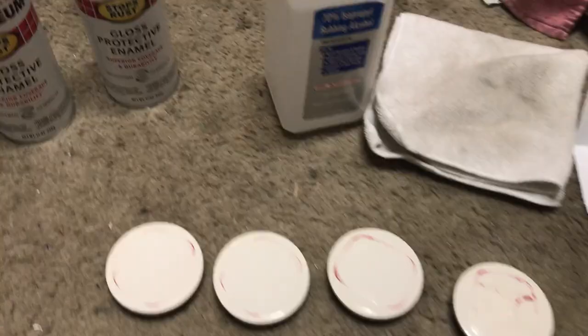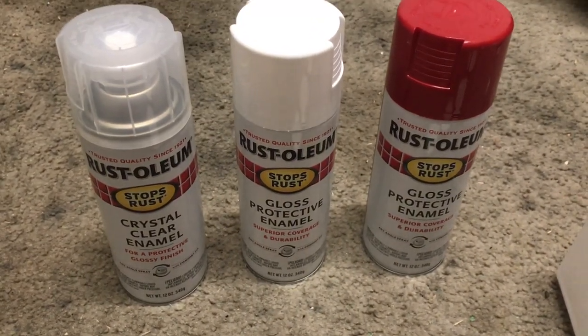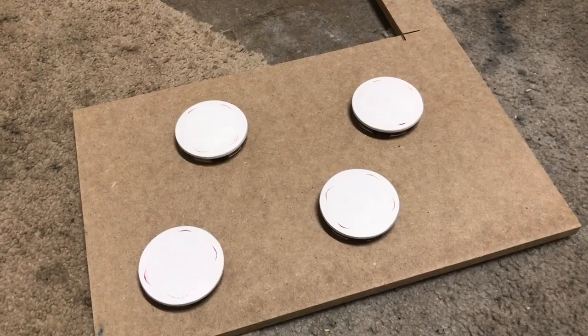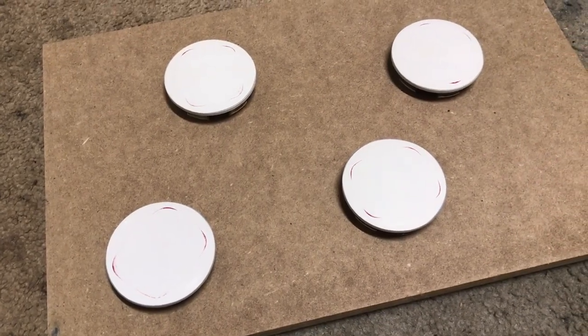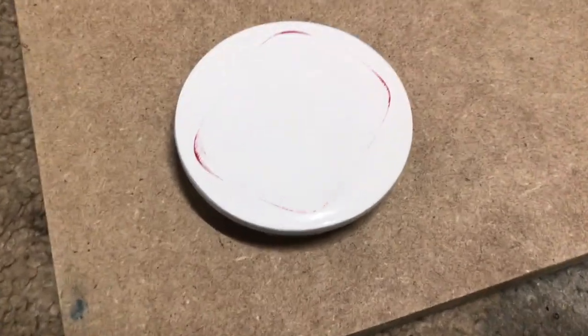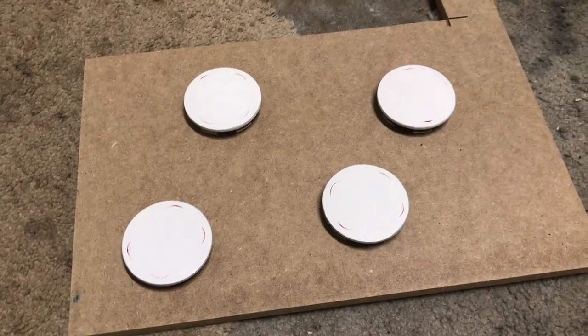I've got some Rust-Oleum paint that I'm going to be using — the red is a pretty close match to Honda red. I just finished sanding them all down and wiping them off with alcohol and a rag to get all the dust and fingerprints off. They're very smooth right now and you don't want to touch them anymore at this point before painting.